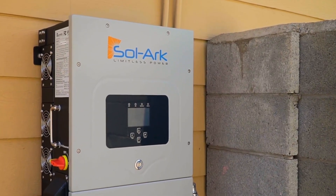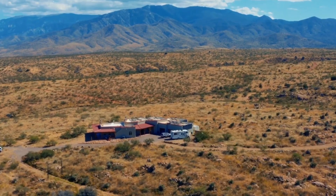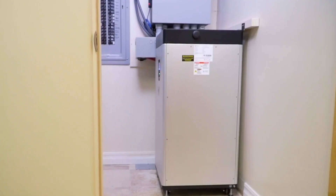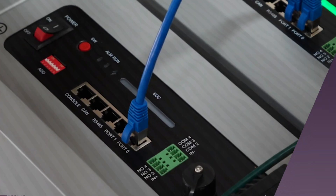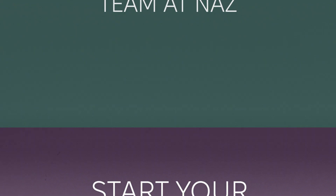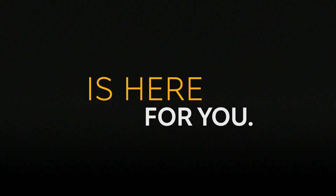AC Coupling is a powerful way to add battery backup to an existing solar system without replacing everything you already have. If you're ready to explore your options, visit us at solar-electric.com or give us a call. Our solar engineers can help you design the right system for your home.